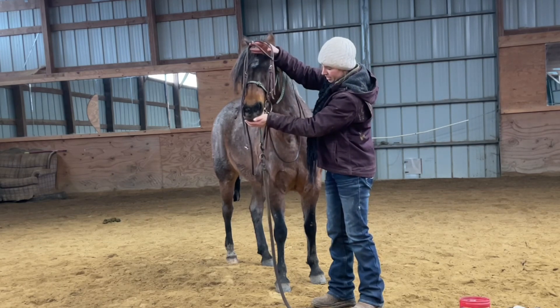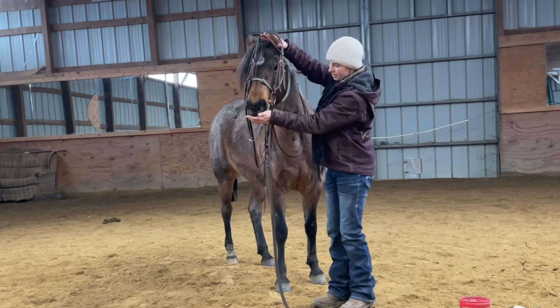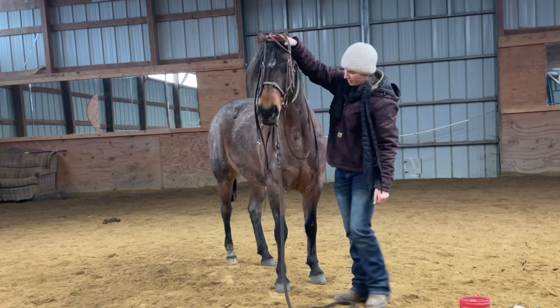And as she nibbles the grain up, I'm going to go ahead and slide the bit into position so that she can eat the grain. Good girl.